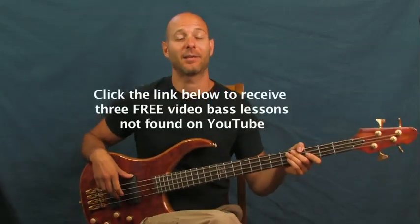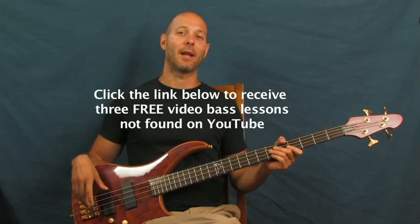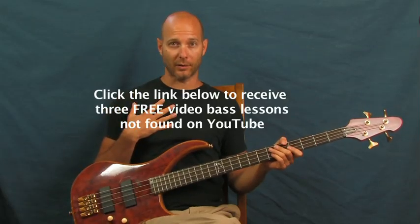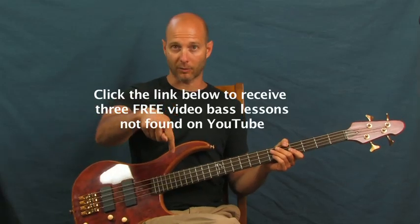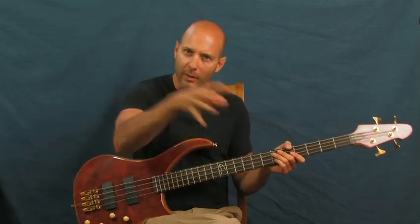All right, Batman! This is my favorite show when I was a little kid — loved it. Anyway, I'm Finbar, Finbar Bass. If you want some free bass lessons not on YouTube, click the little clicker box right down there. You can also subscribe to my Finbar Bass channel if you feel like it. Let's get on into some Batman.